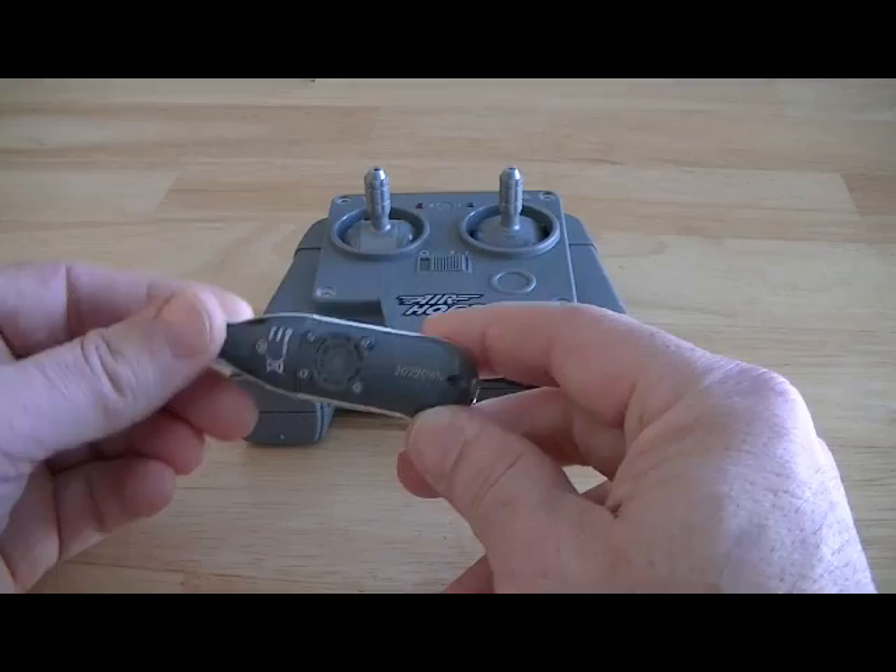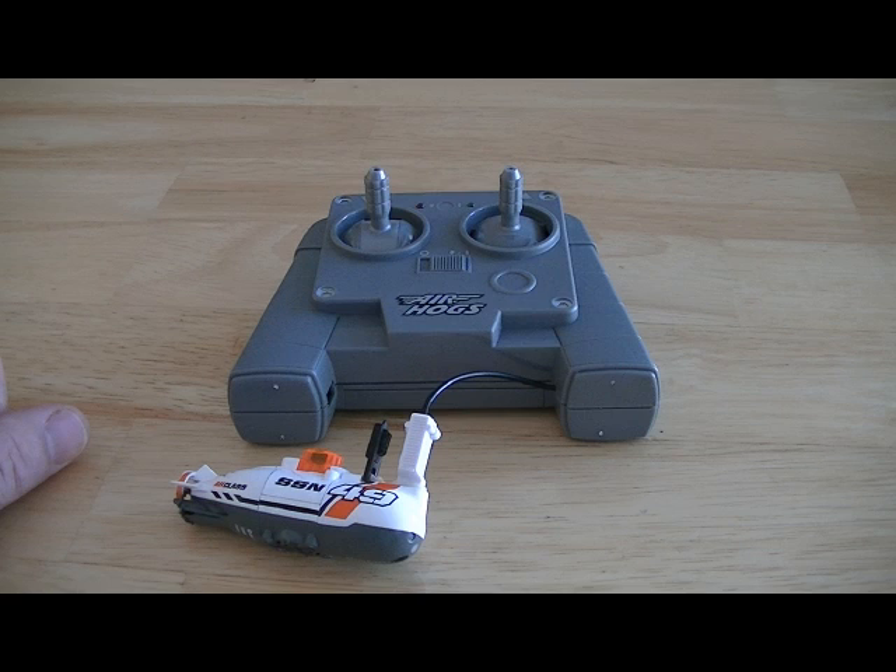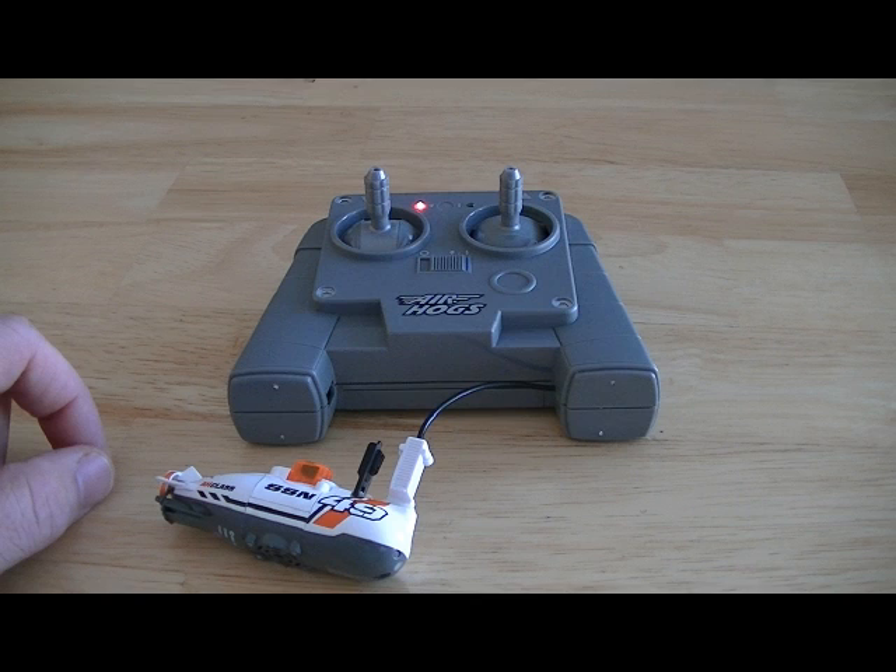I like it. Overall, I think it's a pretty cool little submarine. I hope you enjoyed this review of the Air Hogs submarine. If you have any questions, go ahead and leave a comment below. Thank you. This is Jeff Hartman. Bye-bye.